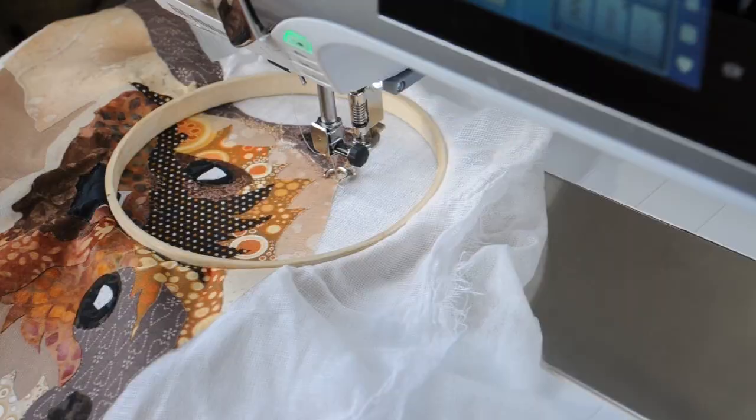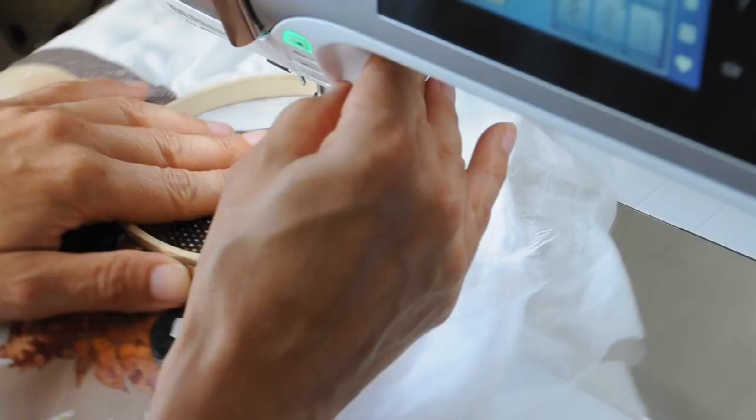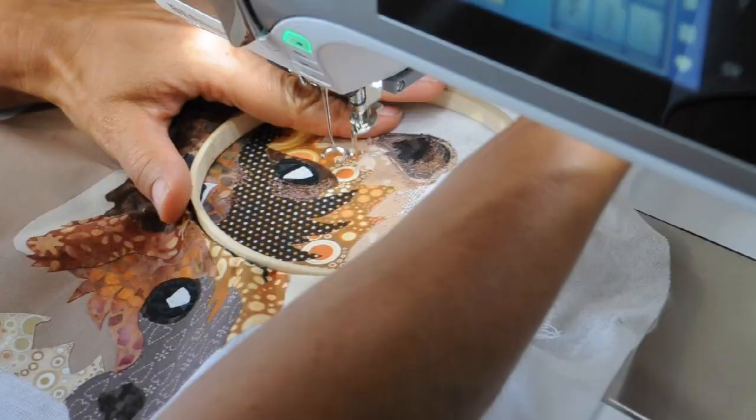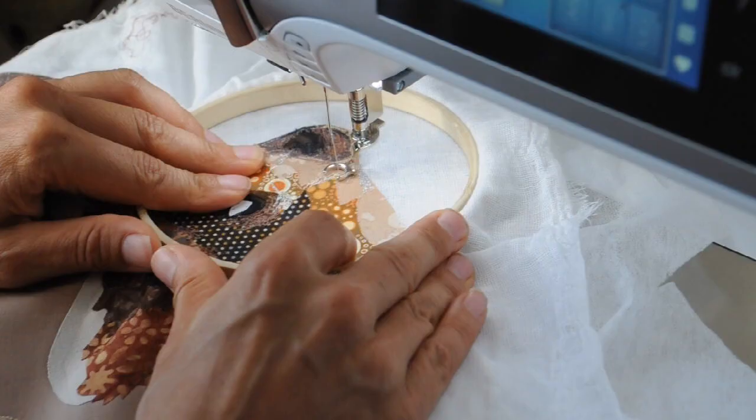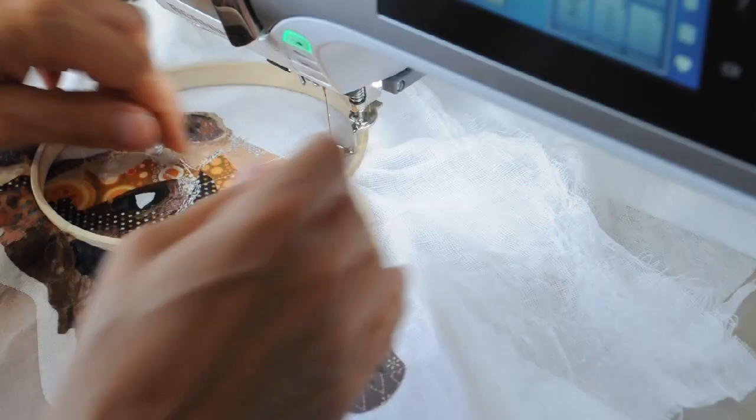You'll see that I'm using an open-toed embroidery foot, and that is ideal for when you're doing this type of work. And I've actually got the feed dogs up, which some of you might find surprising if you've done any freehand embroidery on your machine.